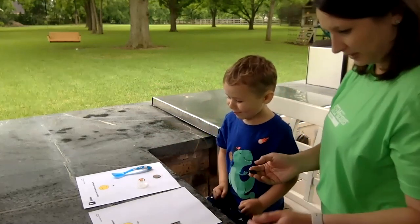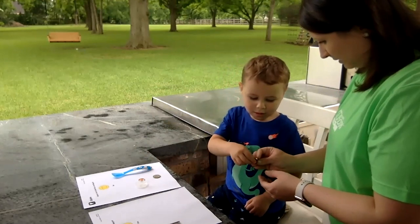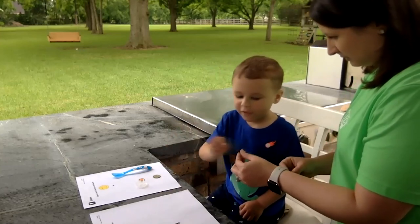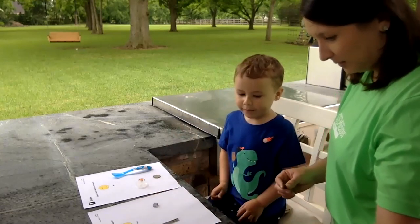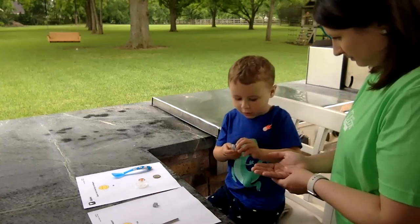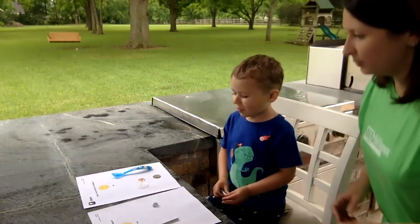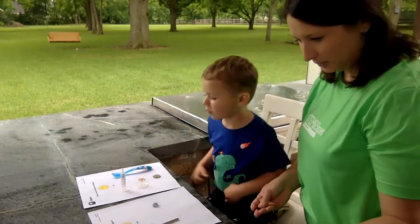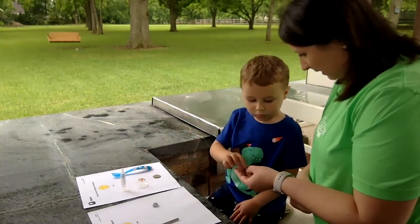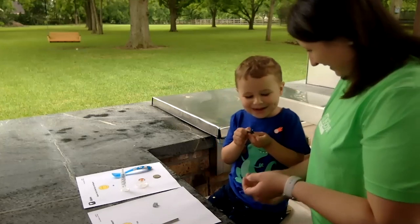How about some staples — let's see if they stick to a magnet. Do they stick? Yeah! So where do those go? Right here, because they're magnetic. How about this one — do you think this one's going to stick? Let's see. It stuck! So where do you put it? Right here.